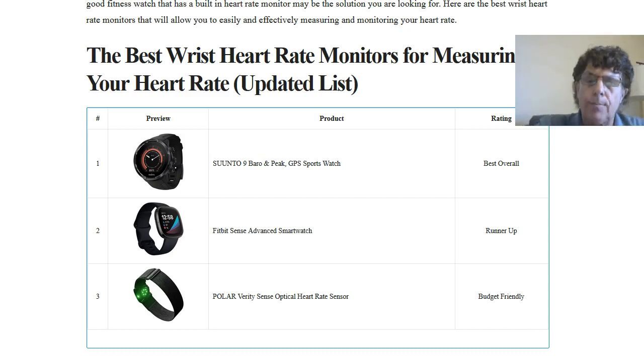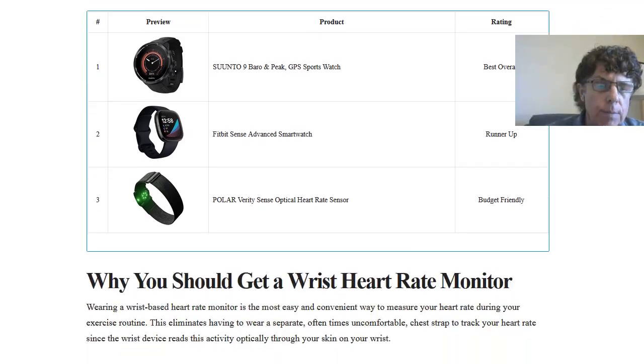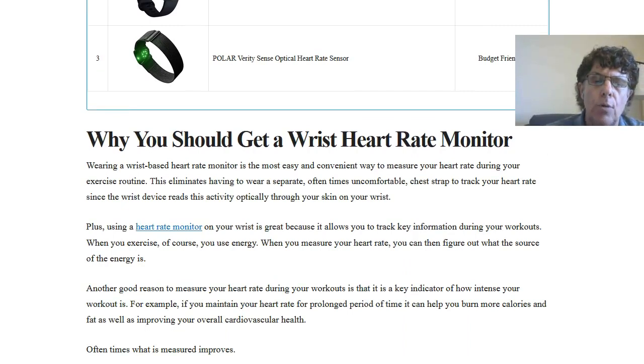First of all, why should you get a wrist heart rate monitor? Wearing a wrist heart rate monitor is really the easiest and most convenient way to measure your heart rate during an exercise routine. Historically, wrist heart rate monitors are not quite as accurate as a chest heart rate monitor, but for the purpose of measuring your heart rate during exercise they work quite well. I do have an article on my website that talks about why you really should be monitoring your heart rate during exercise.